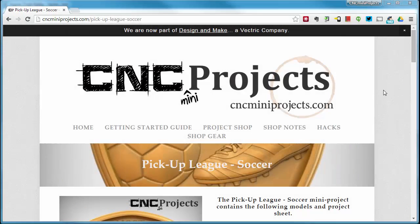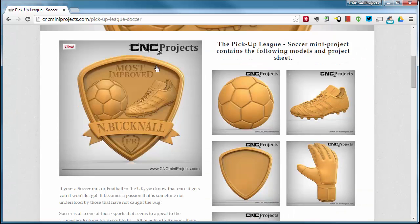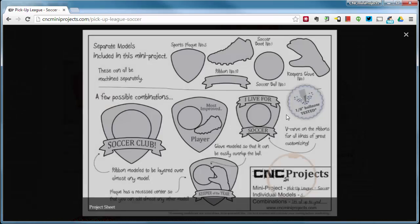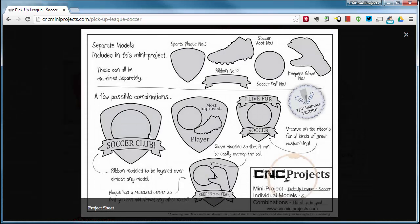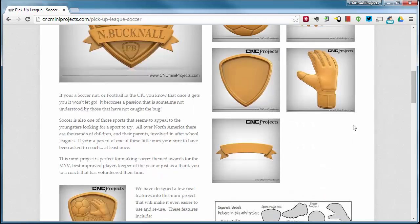In this short video we're going to take the new pickup league soccer mini project and show you how to create a quick layout. We're going to create this layout right here — probably not with the text but with this exact same layout. If you take a look at the project sheet, all of these layouts will be easily made using the same techniques shown here.